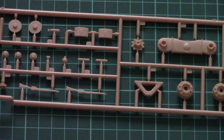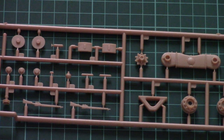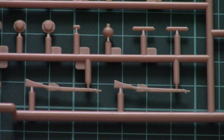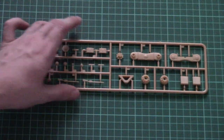Then we have another plastic frame with parts for suspension, and also even rifles. I can zoom in so you can see them closer — they are molded as one-piece parts, placed on two attaching points. Here you can see some of the suspension parts. Quality is quite nice and I hope that assembly will be easy.